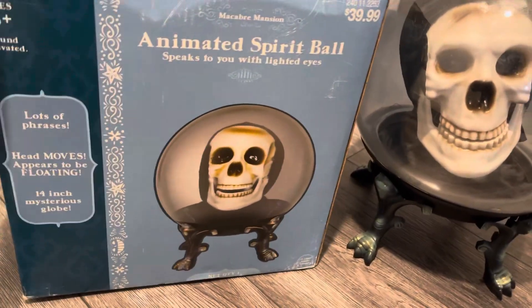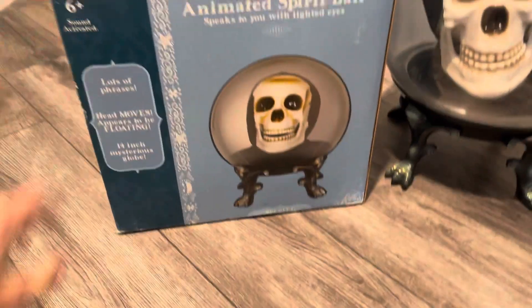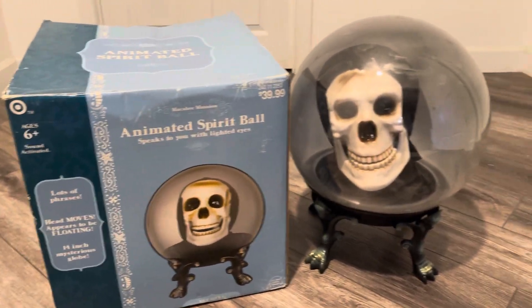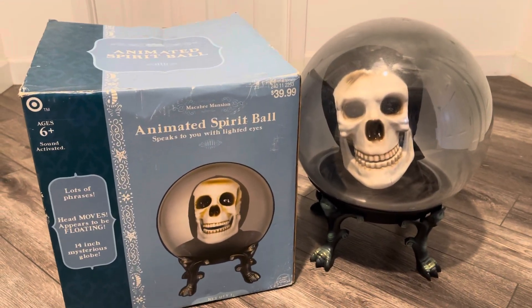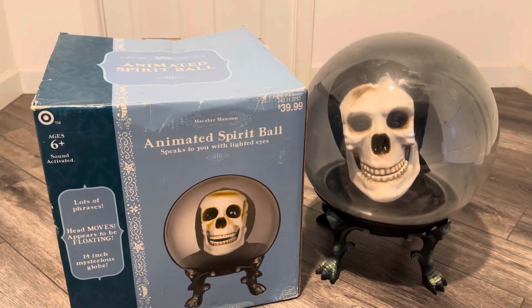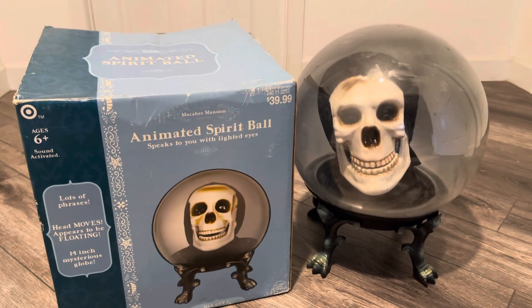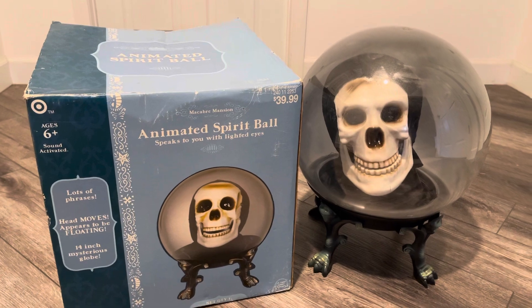Now the original box is a little torn up. I do have the original inserts for it, they're just not over here right now. I do have other Spirit Balls — I have the large Dr. Shivers Spirit Ball, the small Brain Monster Spirit Ball, and the small Fortune Teller Spirit Ball, but that thing is beyond repair. It's gone.